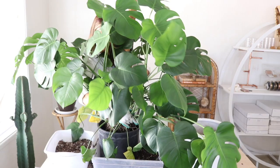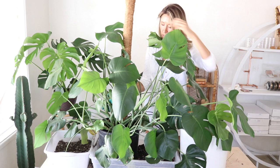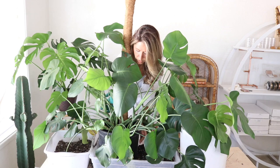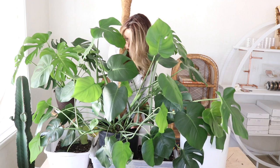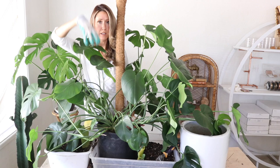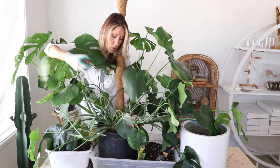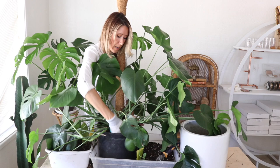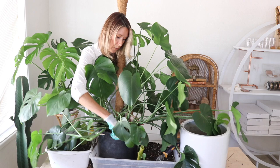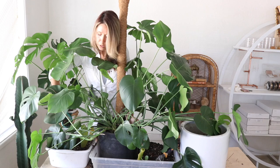Those roots are super grabby — they grab onto everything. I think we've got it in the right position with the stake. Now I'll just lift up the plant a tiny bit as we're putting in the soil. When backfilling I hold the plant up so it's not smashing its roots — I want the roots to face downwards, just sort of dangling. I drop soil in through an opening, spread it around, and give it a little shake. That helps the soil settle down in between the roots without getting them crushed.